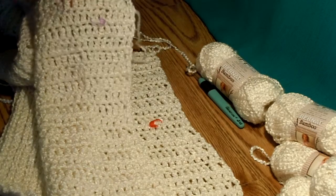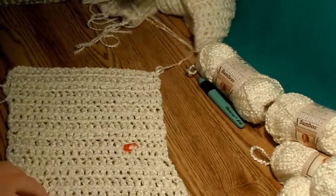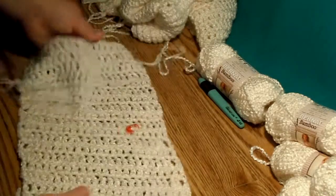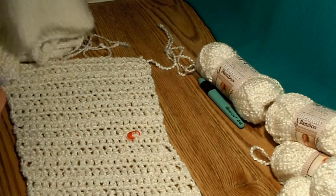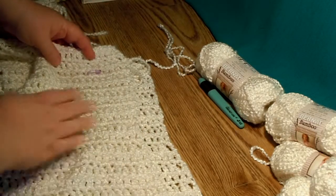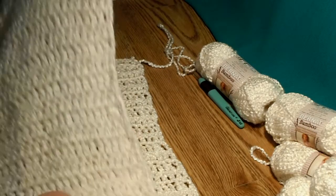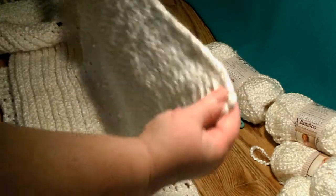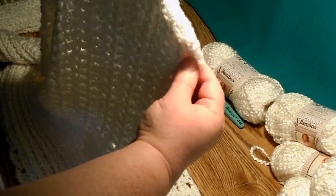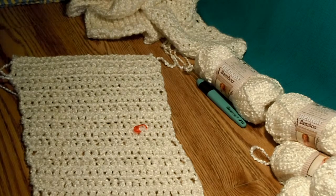It looks like it's longer, but if I count the rows, there are 20 rows here and this is 20 rows. I imagine that as this is held up it's going to stretch as well. I want my two sides to be the same length, so the 14-inch measurement doesn't matter as much as the number of rows in my opinion. Get out your left front, compare and count the rows. If you have trouble counting rows, hold it up with the light behind it — it's easy to count your rows that way. Make sure you have the same number of rows as your left front and you'll be set.